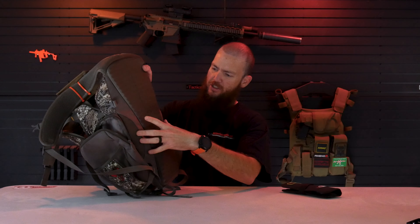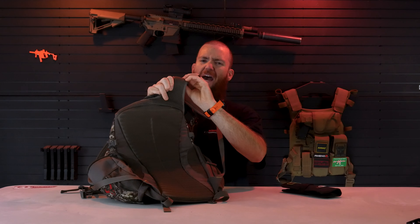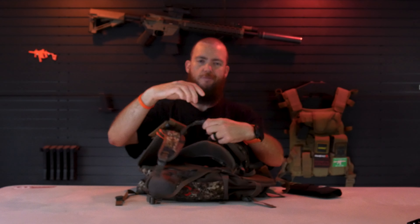There's also some meshing on the sides and padded mesh underneath the shoulder straps so your skin can breathe as well. If you're sweating you have some airflow to cool down.